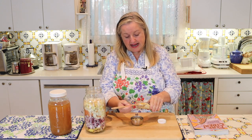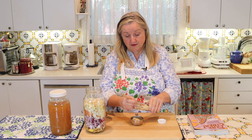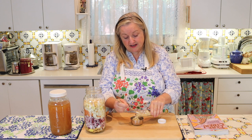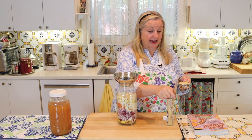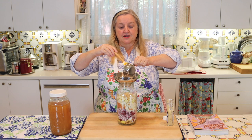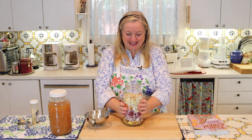Now I'm going to measure out a half a cup of our grated horseradish from the jar and add that in with all our other ingredients. We'll go ahead and add our half cup of horseradish right into our jar. The aroma of this is amazing — it's really clearing out my sinuses, so that's a good thing.